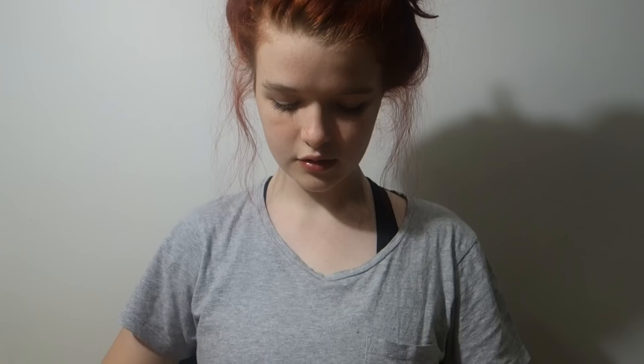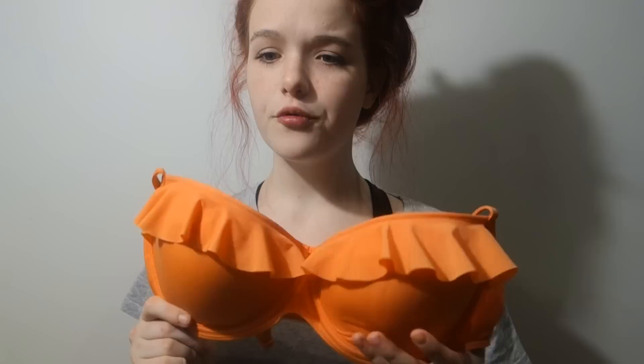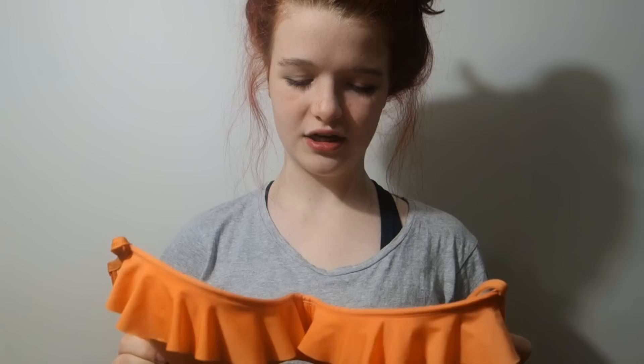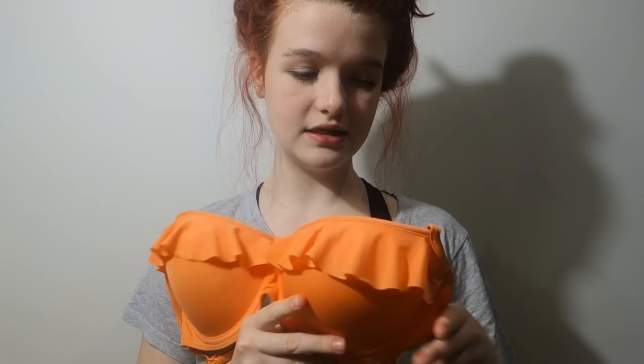My first bathing suit is just an orange color with little frills on it. Pretty much all of my bathing suits are a similar style with the underwire because I have bigger breasts and need the support. If you know what this style is actually called, leave it down below. This one has little straps that go over your shoulders so it's more like a bra. The brand is called Hippies - I had no idea what brand that was but I found it and thought it was cute.